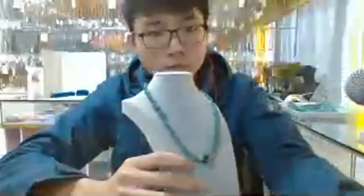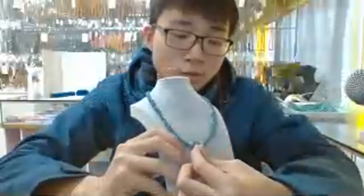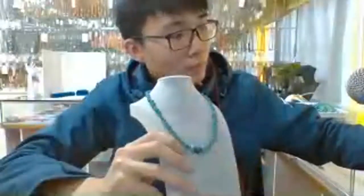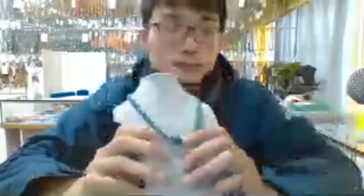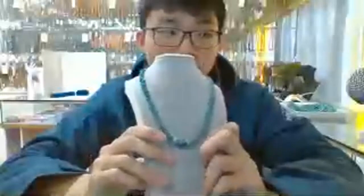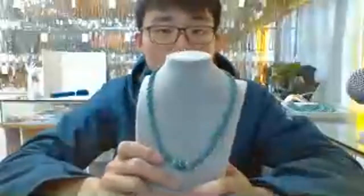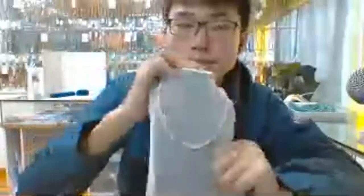Turquoise chip necklace combined with natural turquoise round beads. The turquoise chip is in stabilized technique so it looks in a very natural color. Another piece here for the natural princess necklace — single material spanyol oyster in place.